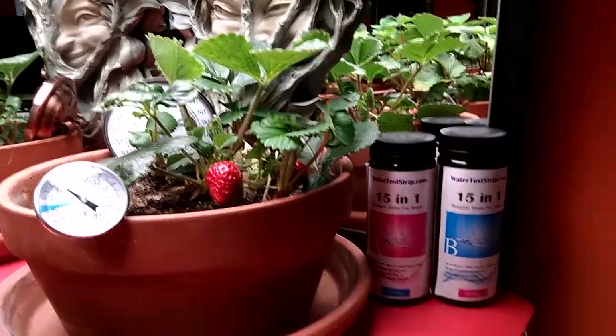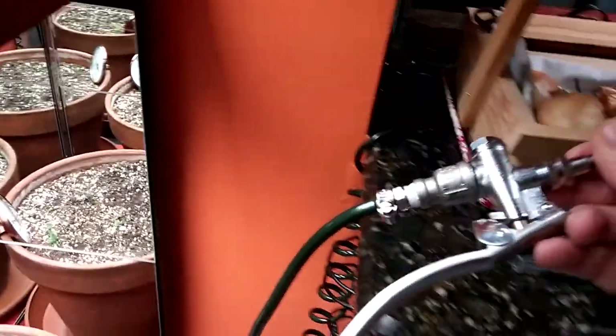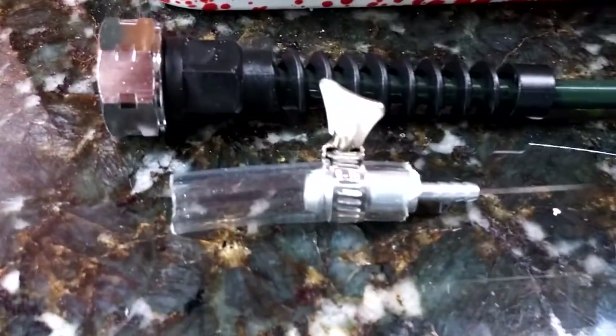I am currently using a little rig that I made up from a kit you can buy online. This is the Water Right indoor watering wand, and it comes with an adapter for the hose. I just switched it out for one that we can use on my reverse osmosis filter system.